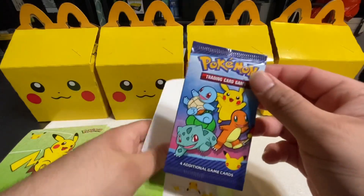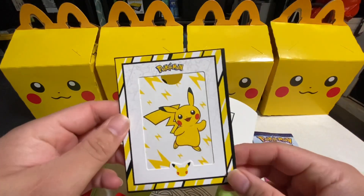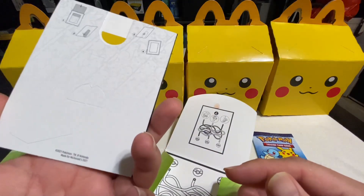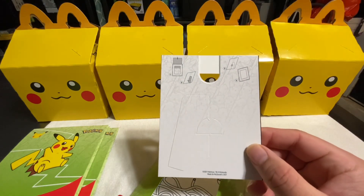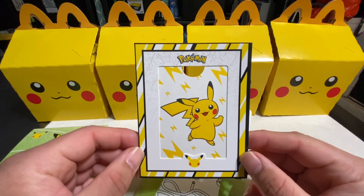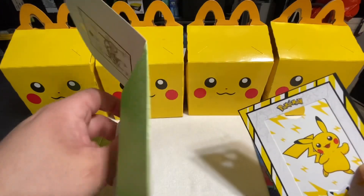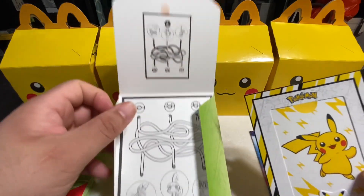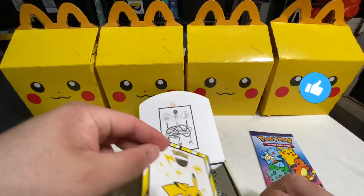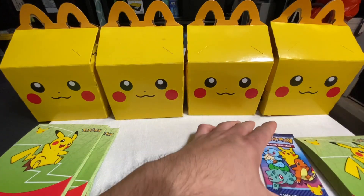All right, let's see — this one comes with the actual pack of Pokémon cards, four cards per pack. And it actually comes with a little holder for your cards, which is pretty awesome. It shows you how to undo it from the back and everything — that's actually pretty cool. The inside has some kind of puzzle, and I like how it has the 25th anniversary logo on the Pikachu head. These are pretty cool.